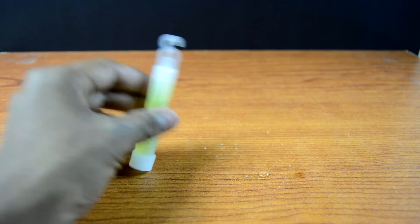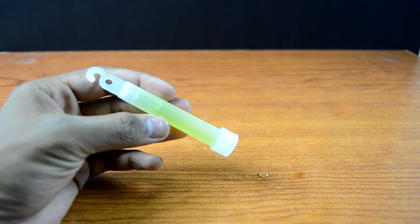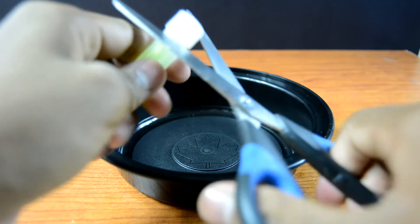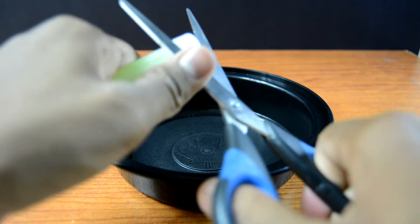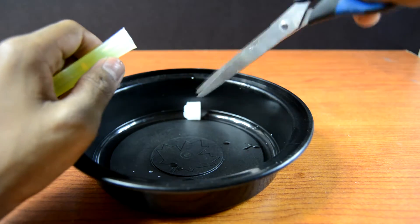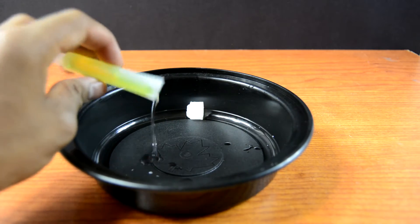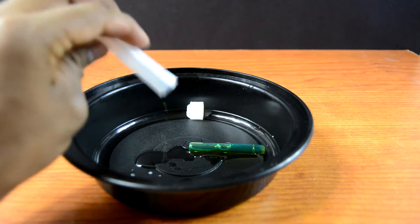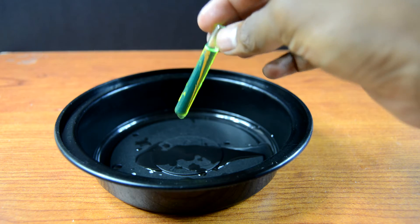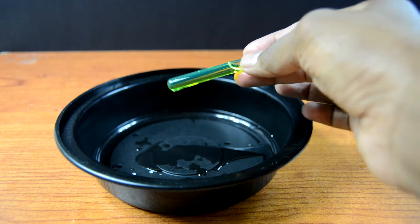So now I'm just gonna go ahead and cut one of these glow sticks open just to show you how it works, and because I kind of want to see how it looks on the inside. Pretty much what happens is that there are 2 liquids — one is inside the plastic part of the glow stick and one is in the glass tube. Once you crack the glass it mixes in with the other liquid and pretty much glows instantly.